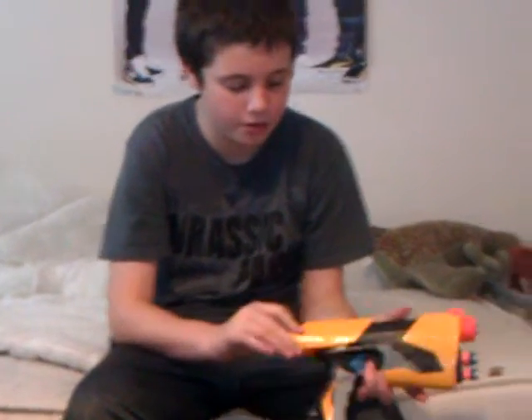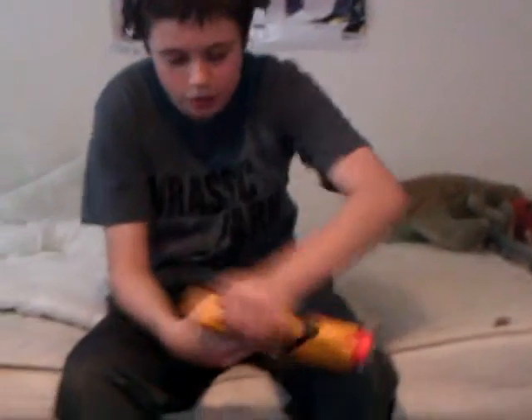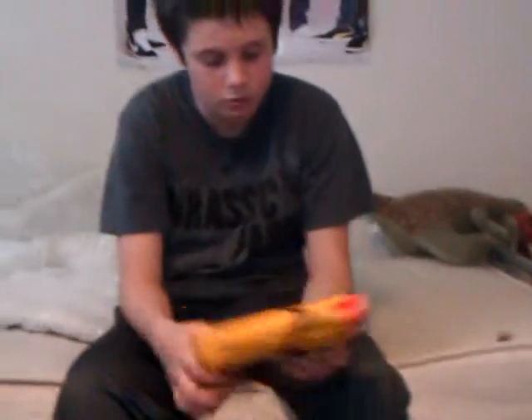Now we have to go to the bads. The bads are that there's no tactical ring. It's bad — it's a downside. It's very bad. I think they left it off because of this, but I don't know why.